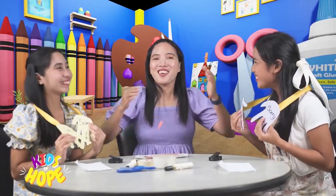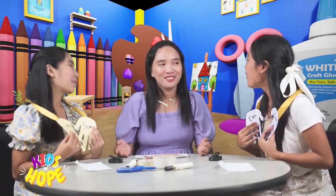It's so lovely! Thank you so much, Art Attack team! We cannot do it without you! You're welcome, Ate Ma!